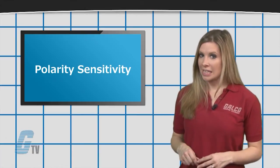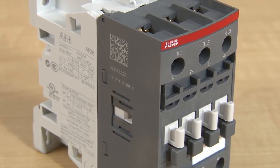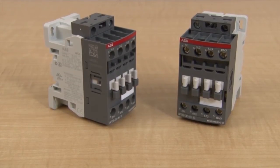Changing the two wires will be the easiest fix, or check out the new AF line of contactors from ABB. These types of contactors can use both AC and DC coil voltages, requiring far less limitations than non-dual voltage coils.